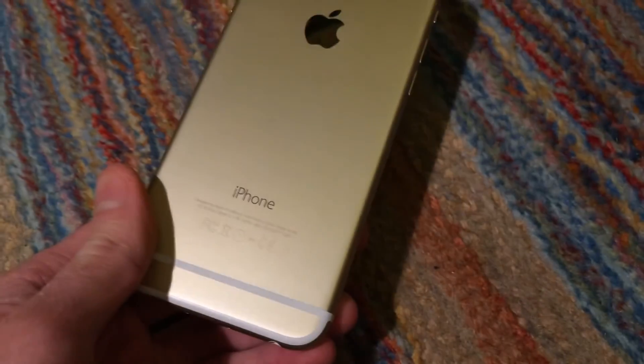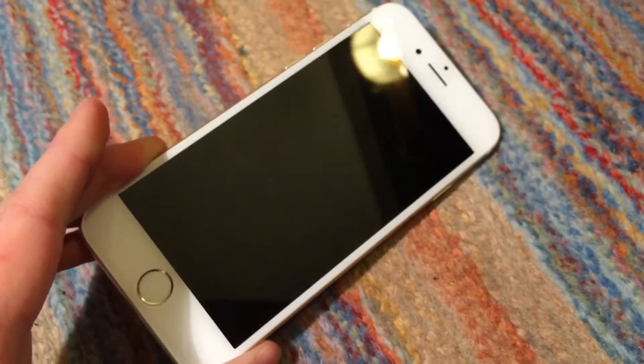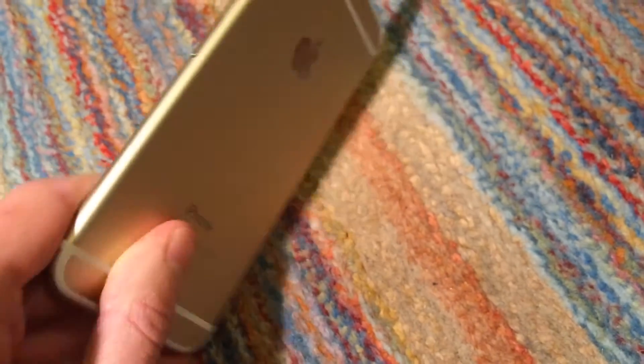Basically, I got a perfectly functional brand new iPhone 6 for $150. So I consider that a pretty good deal.